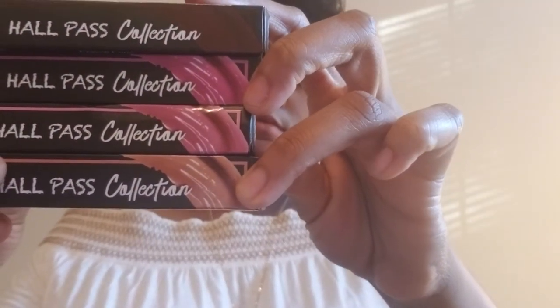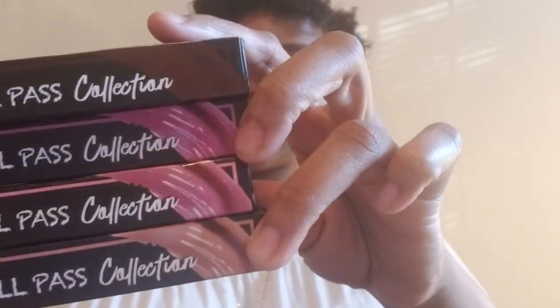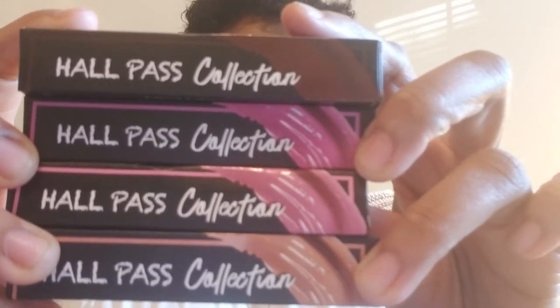Moving to the lip products — I want you all to know that I have been using these. I have literally used every single color since I got these, and I've had them for about a week. I've used all the colors and I love them. This is the Hall Pass Collection — four lip glosses. You get all four glosses for twenty dollars.